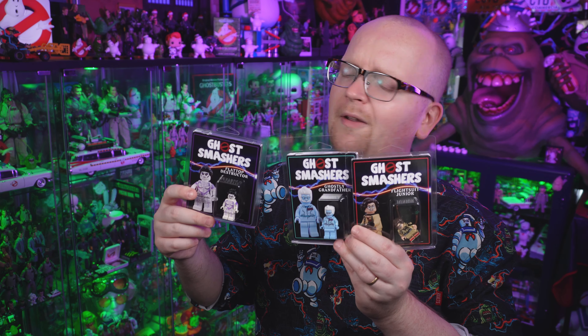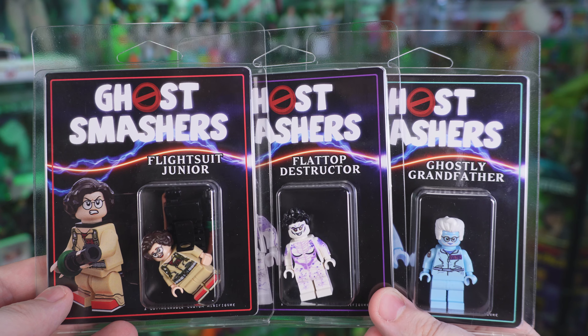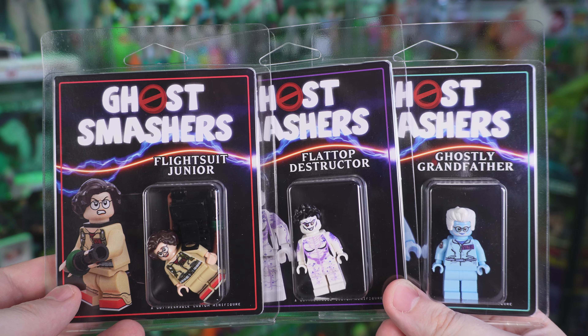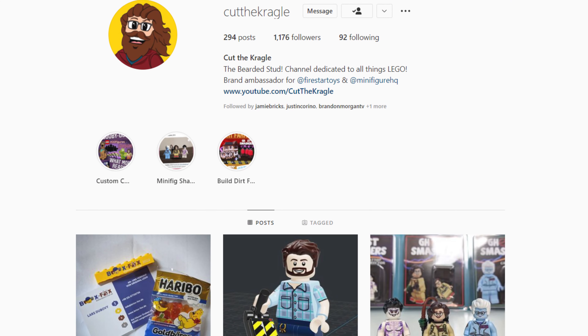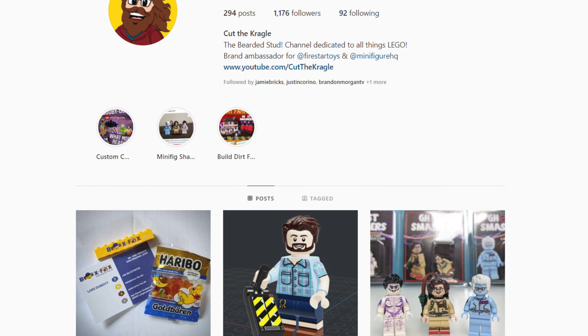Hey everybody, Jason here of Ghostbusters News. Last month we told you all about these custom Lego Ghostbusters Afterlife figures. Maybe I shouldn't call them Ghostbusters figures, because as you can see on the packaging, these are clearly Ghost Smashers figures — no doubt a clever way to try and skirt around copyright. This highly limited line of customs was made by Lego enthusiast Cut the Kragle.